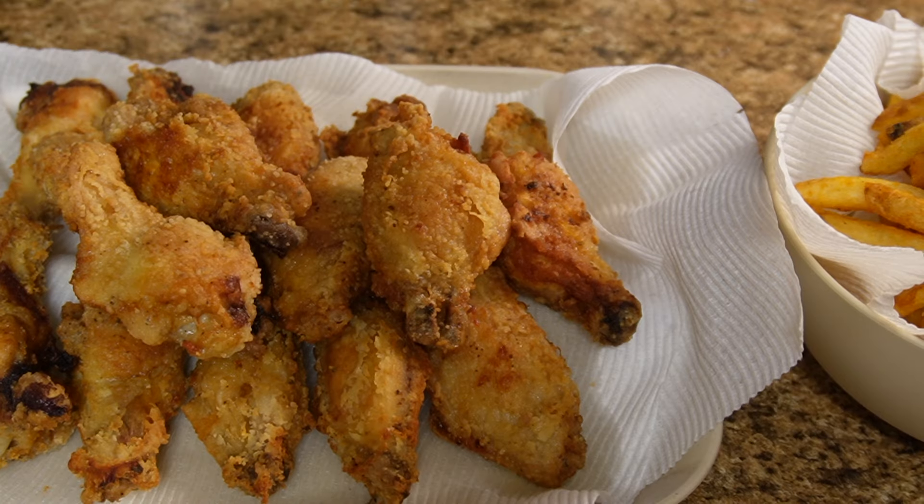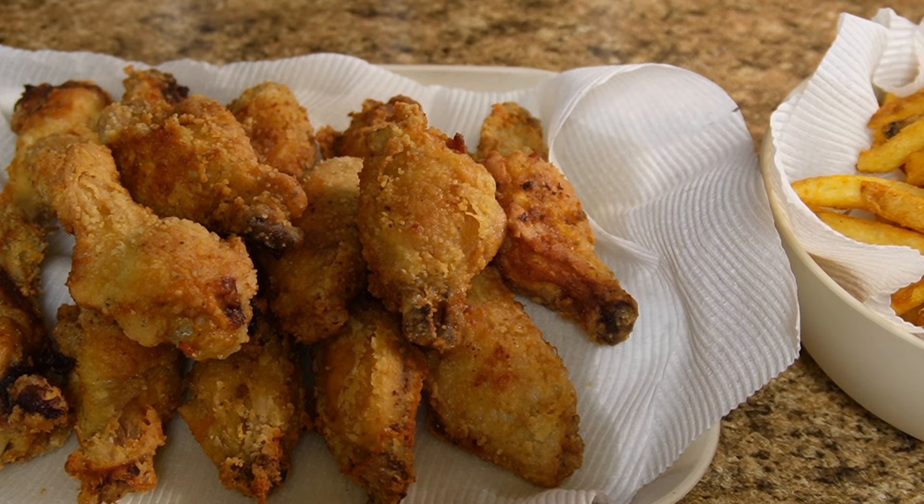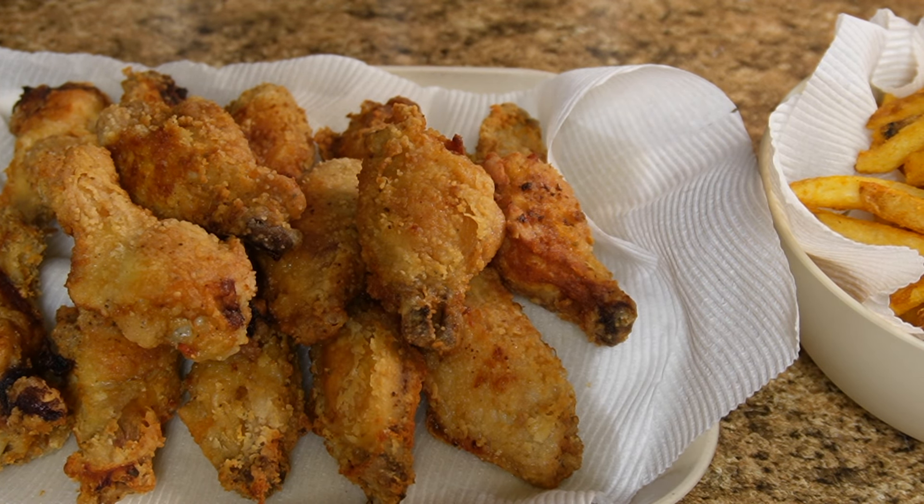I let it sit for another 10 minutes, or until it's dark enough for me. I paired it with some seasoned fries and the chicken was done — so good. I hope y'all enjoyed this new series. Make sure you like, comment, and subscribe!